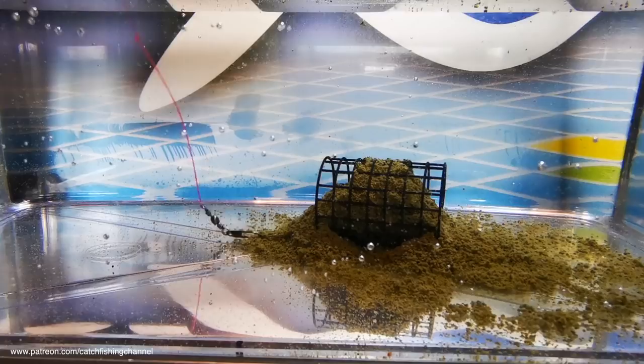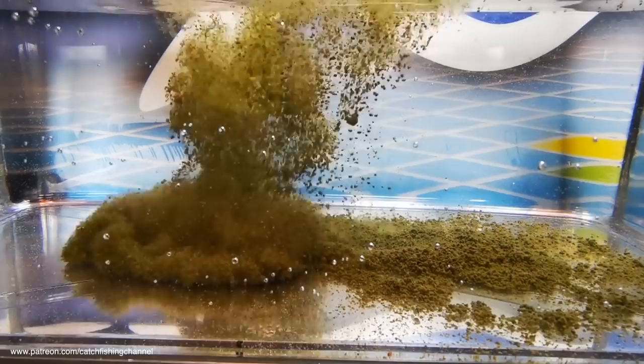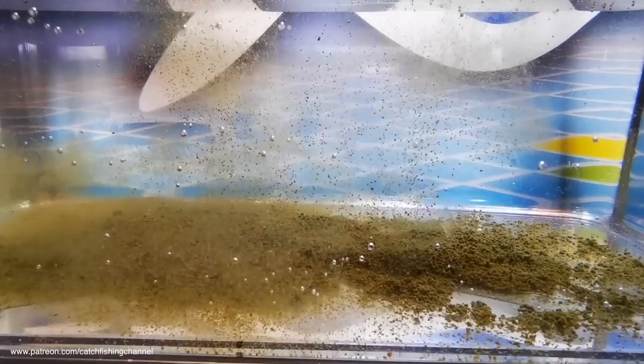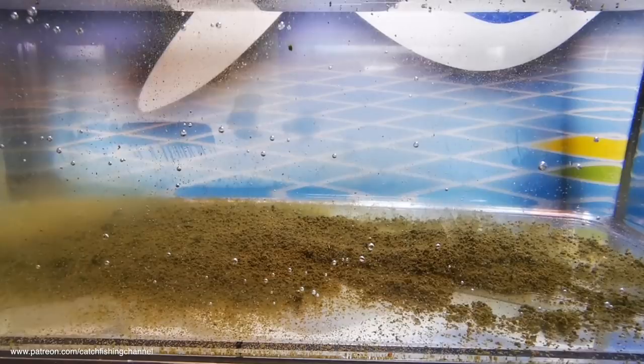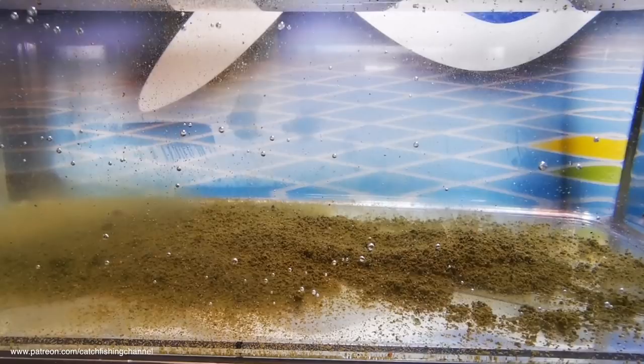I'm just going to bring the feeder out now to see if it kicks up some particles and if there's any sort of cloud that comes off it. There's a tiny bit of a cloud, but I'd hardly call it a cloud — just a tiny puff of really small particles. It's not like a wet cloud like you sometimes get on other mixes. Within about 10 to 12 seconds it's just gone back to an inert, dead mix. I can see why that's ideal for bigger fish and I'll definitely be using this in future on certain venues where I'm targeting bigger fish.